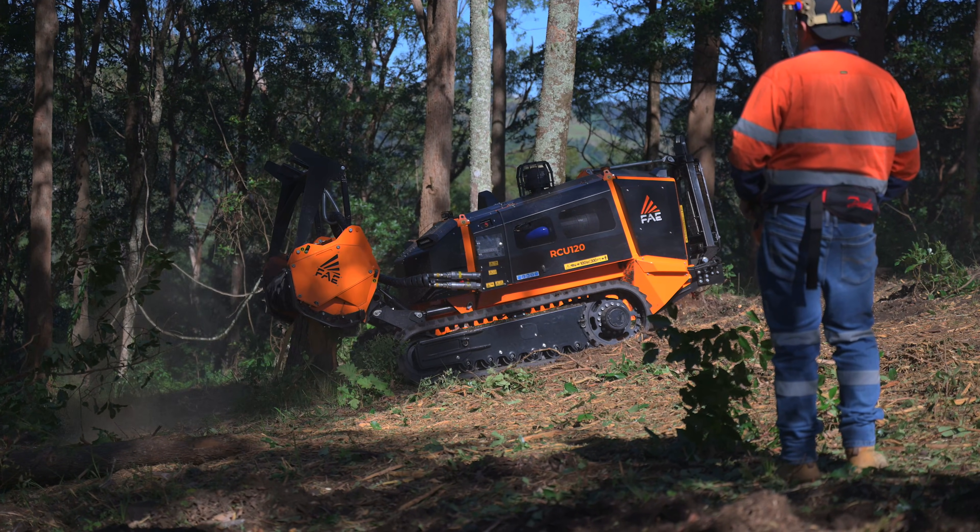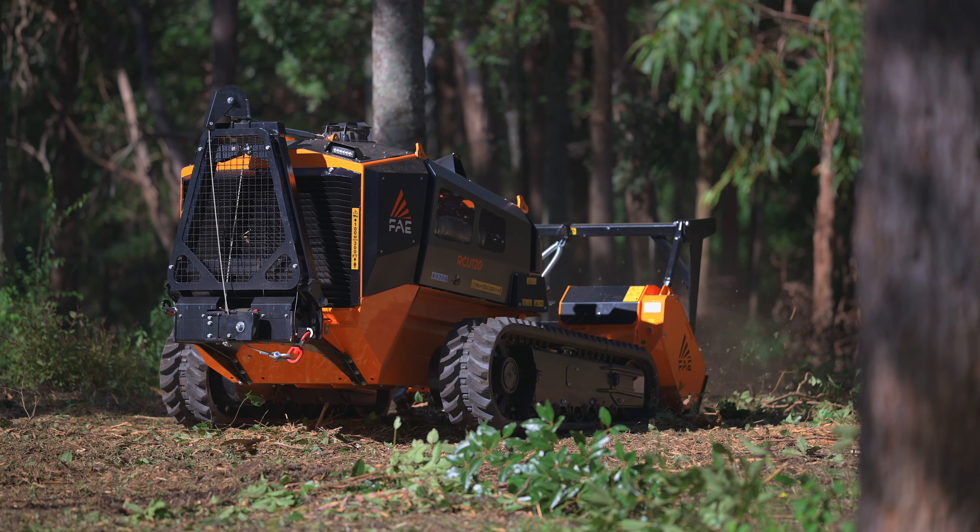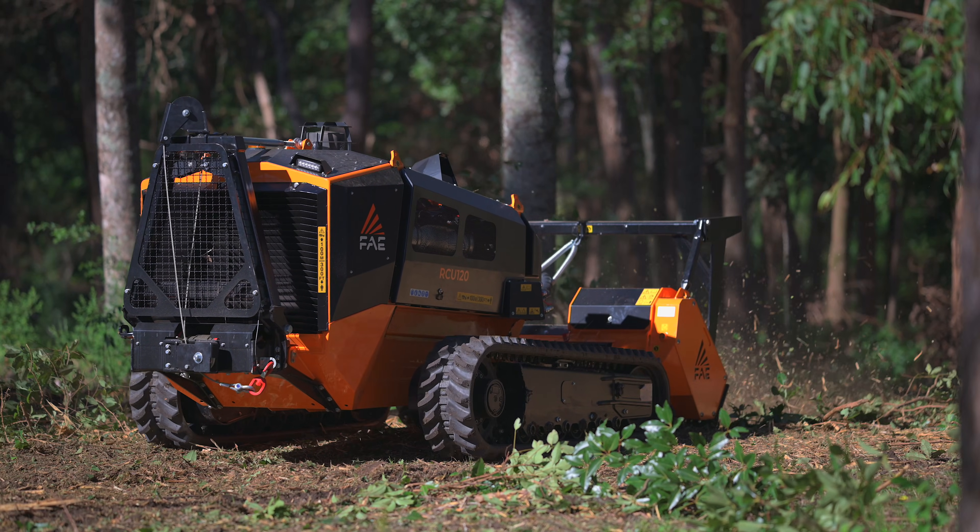It comes standard with a BL4 Sonic, which is an absolute game changer. This machine is so powerful at ploughing through trees, as you've just seen — unbelievable.